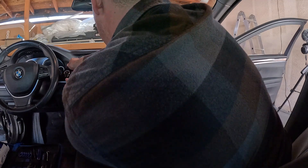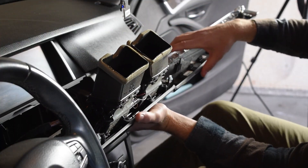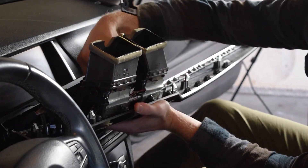Once you've detached the panel from each clip, carefully pull the panel towards you. The panel will still be attached by three to four connectors near the air vents, which you'll need to disconnect before safely placing the panel off to the side.